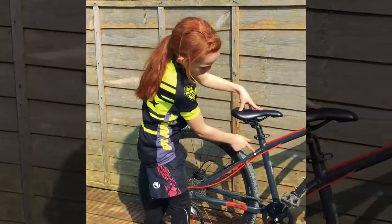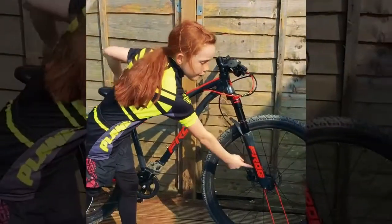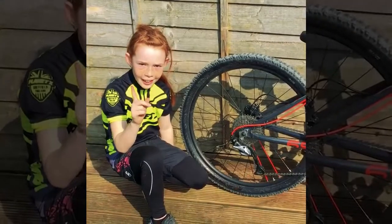You go up there, and down there, and up there again, and down there. The first thing we're going to check is the wheel.